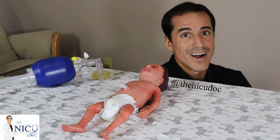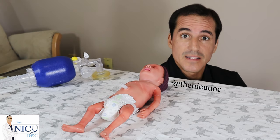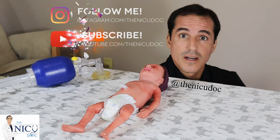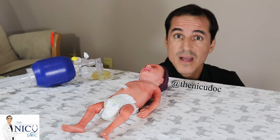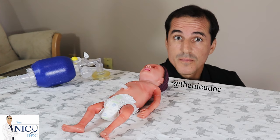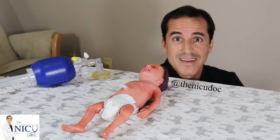Thank you so much for watching. I hope you liked this video. Please let me know in the comments section. If you found this helpful, please share it with others. If you have any comments or other videos you'd like me to make, go ahead and add them in the comments section. Thanks everybody, have a great day!